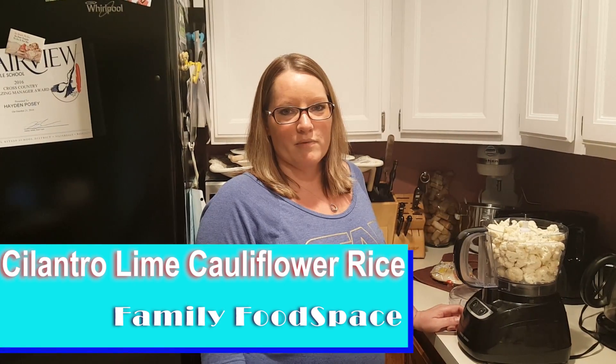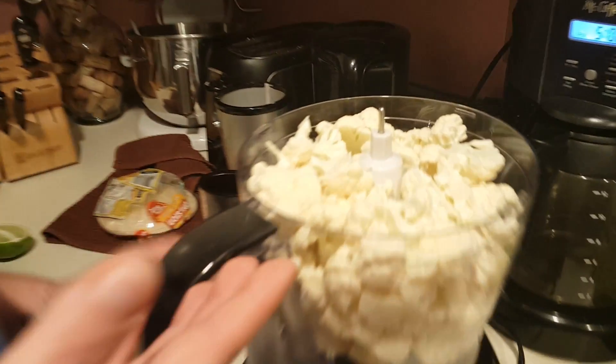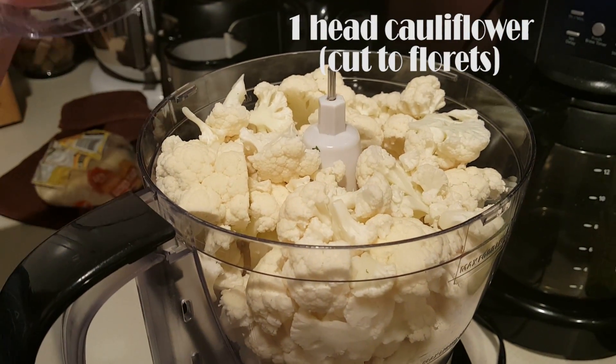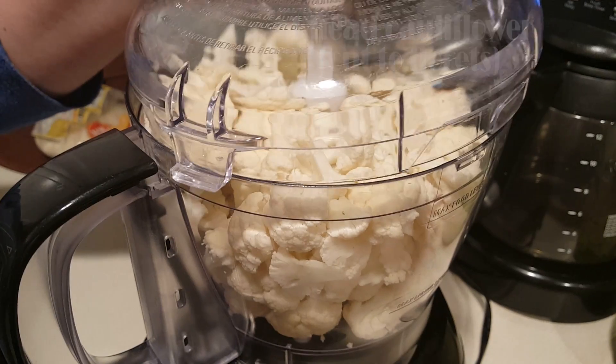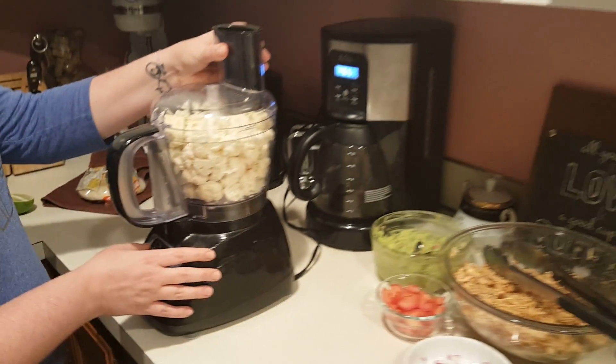Now we're going to make the cilantro lime cauliflower rice to go in our chicken carnitas burrito bowls. The first thing we want to do is cut up our cauliflower, taking off all of the stems and put it into the food processor. We're going to use the food processor to grind up the cauliflower and make it more like rice.